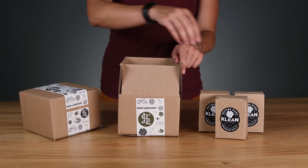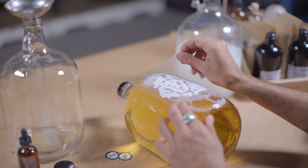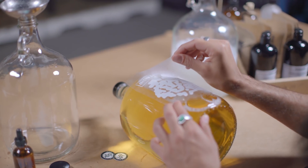We use Sticker Mule products in a few different ways. Most recently has been the packing tape — it's become a staple in our packaging routine. The one-gallon jug has the transfer sticker on the front that just screams loud and clear: this is some Iron Lion.